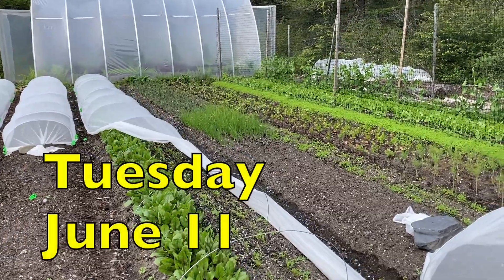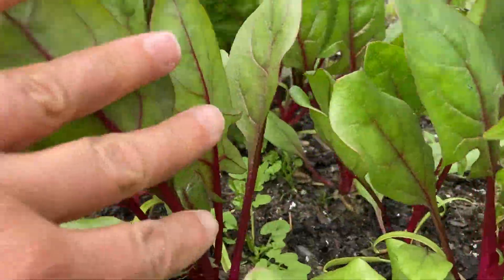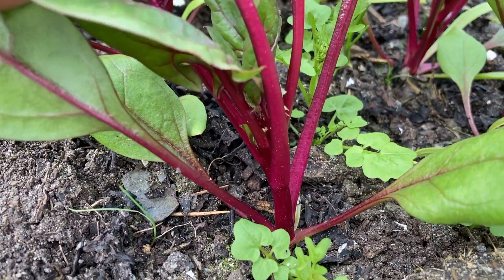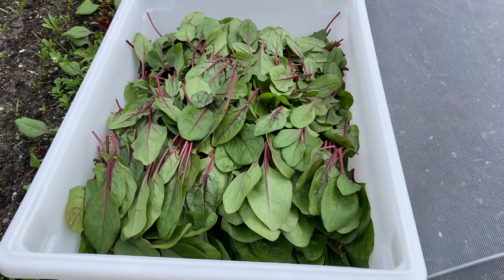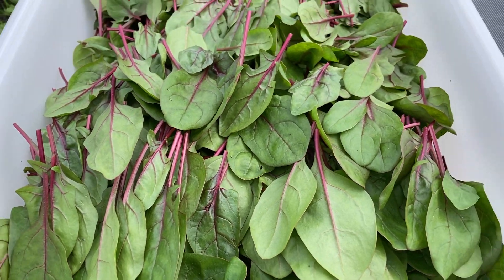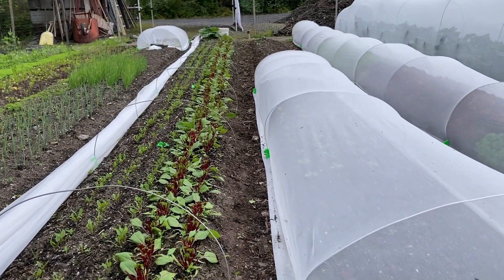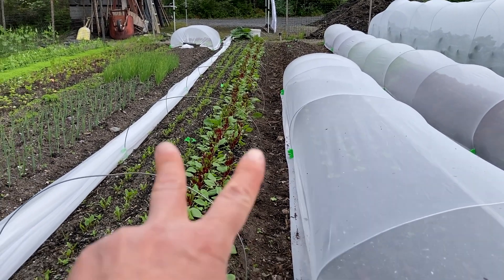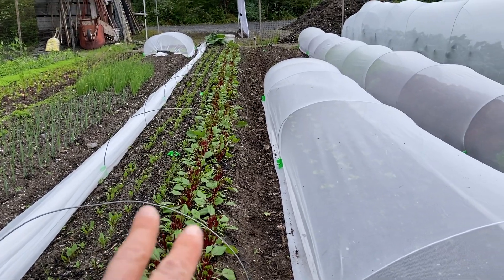It looks like I let the spinach get too big, maybe. You can kind of see the next leaves are coming way up here. I'm kind of liking this red tabby spinach — it's kind of pretty. It's two rows, almost 40 feet. I think I'm just going to yank it out. Normally I'd want to just seed it again, but I've got these hoops here and I don't want to yank them out.